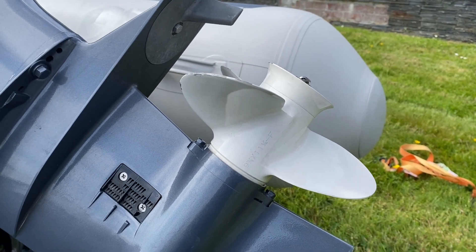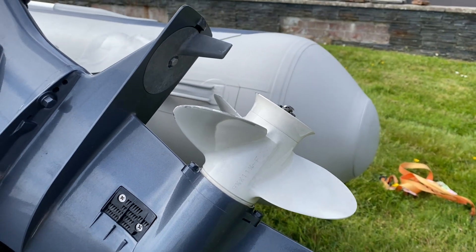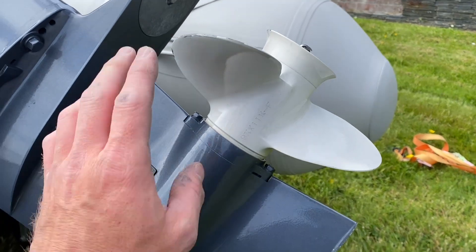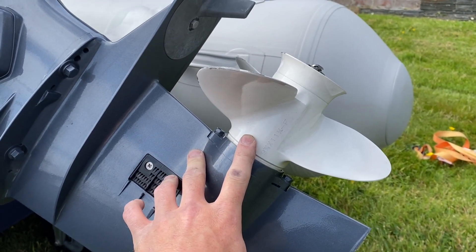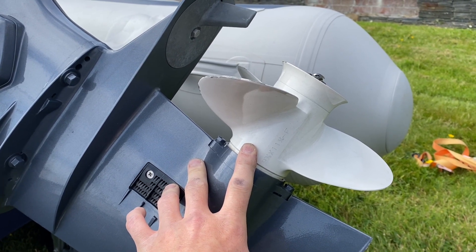I was told if you change your prop to a larger pitch you get more top end — we'll see what happens. We'll do a speed test hopefully later on today. The top speed I get from this prop is 24 miles per hour. It doesn't matter if there's one person in it or four people in it, it's the same speed.